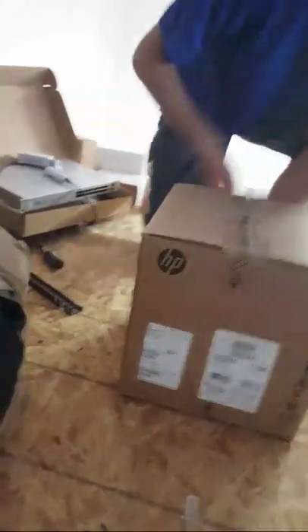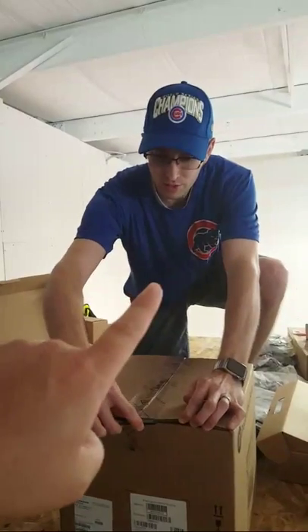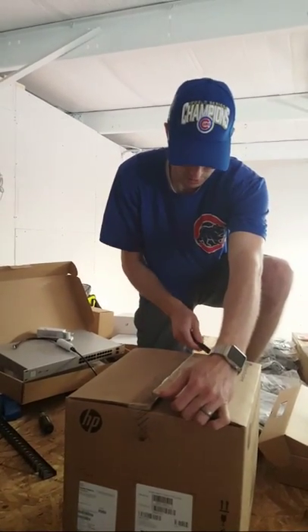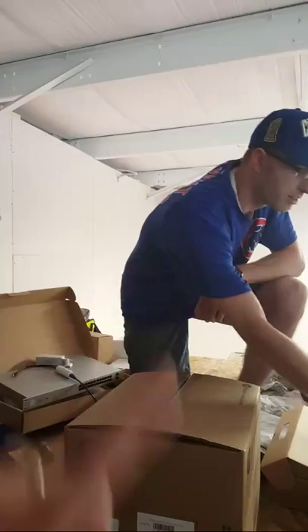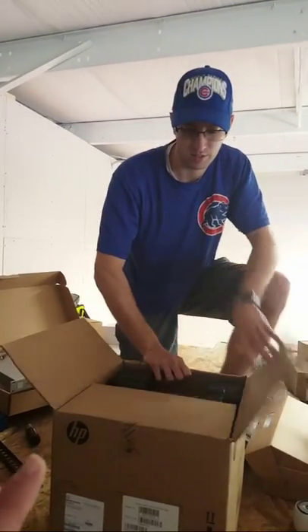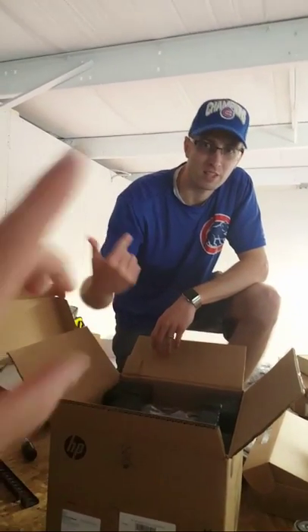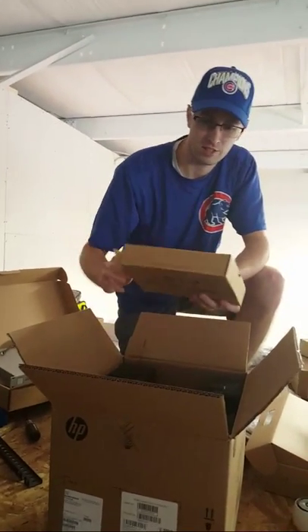Tim is actually going to be the one to unbox this server and explain it. Tim is a master WordPress developer. I work with Tim on a daily basis. Tim is also a master .NET developer. So any of your programming needs, you can use the H5 technology contact form. The security stuff comes here. Cable requests go to Monty.